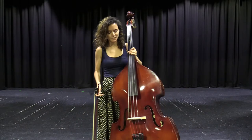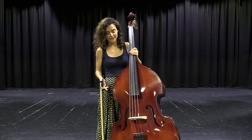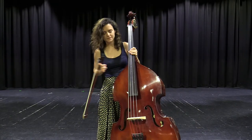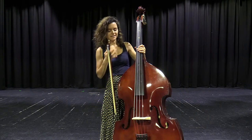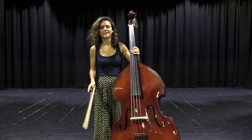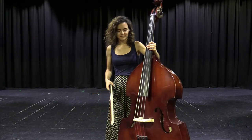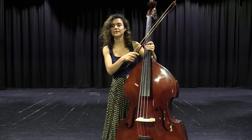Continuing on now to the double bass. The double bass is even lower than the cello because it is even bigger. This is the biggest string instrument that we teach at East Doncaster. This instrument is held while standing, or we can rest on a stool as well.